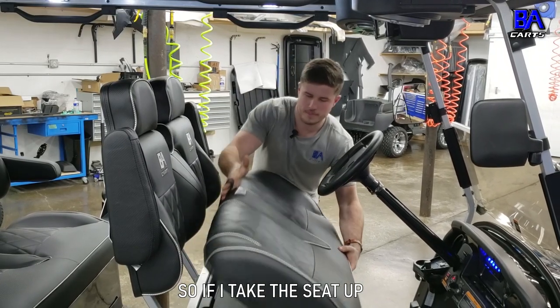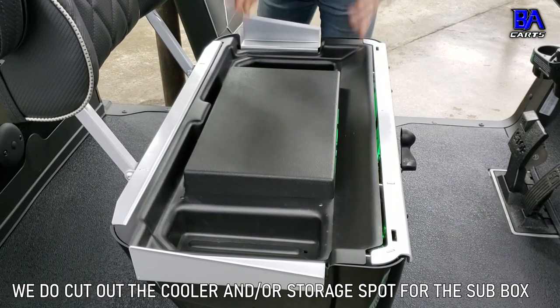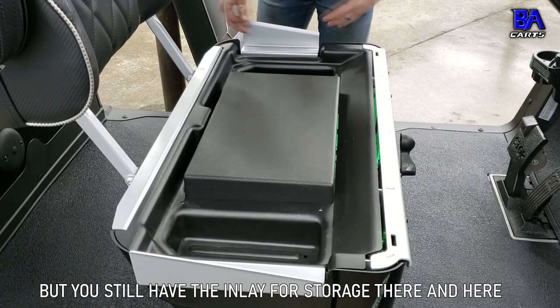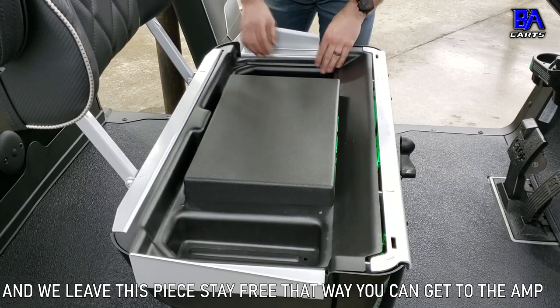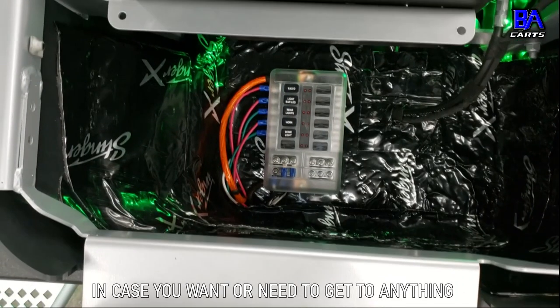If I take the seat up, we do cut out the cooler and/or storage spot for the sub box, but you still have the inlay of the storage there and here. And we leave this piece stay free so that you can get to the amp and distribution block for the wiring in case you want to get into anything.